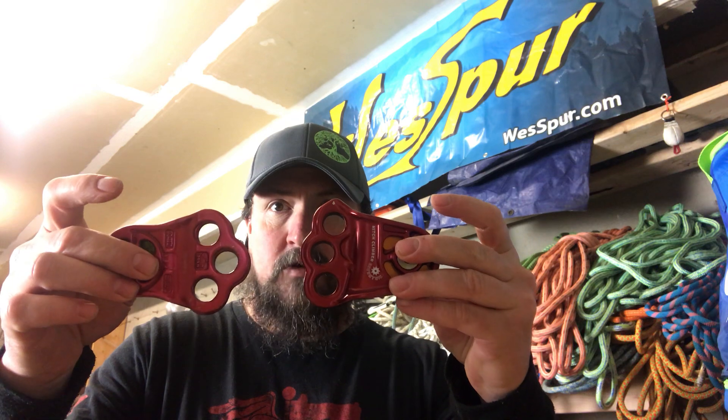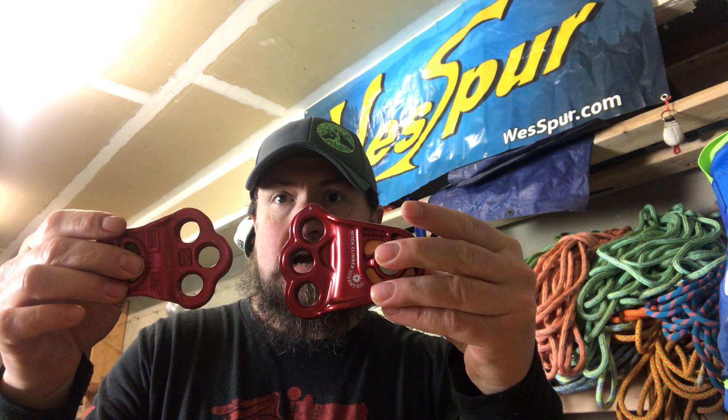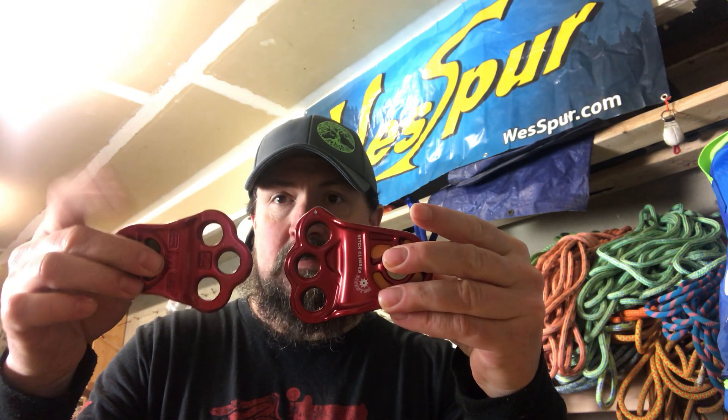One other major difference — I've got the regular Hitch Climber in my hand — the center hole isn't out as far as it is on the regular Hitch Climber. I haven't gotten to climb with this yet; I literally just got it yesterday. I just wanted to do a quick video explaining some differences between the two.